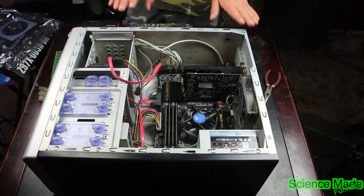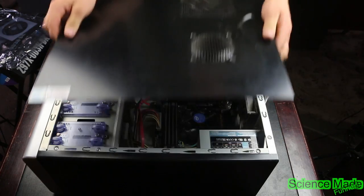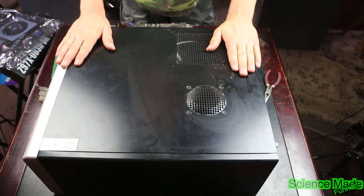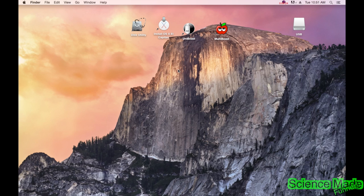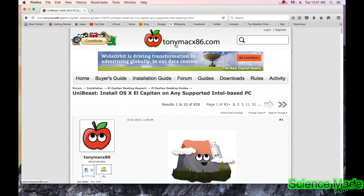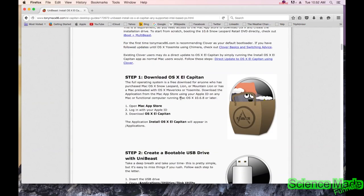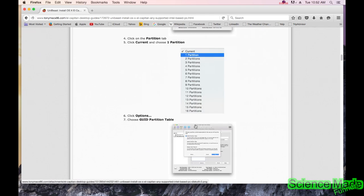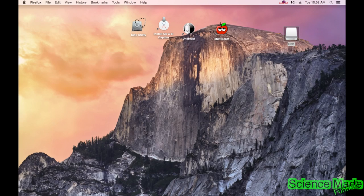We are complete with the build. Now we put the case back on and we can install the software. This is how to make a bootable USB drive. The first step is to put your USB drive in your computer. There's an instruction guide on TonyMac's website — I'll leave a link in the description. If you want to go through this slower, you can follow the tutorial online and I'll show you each step individually.